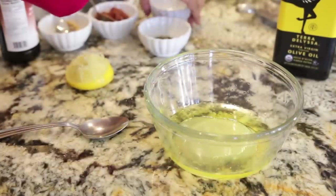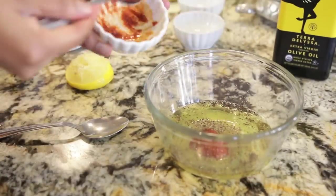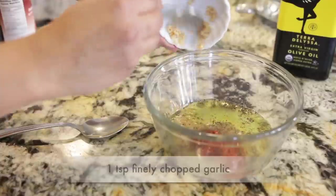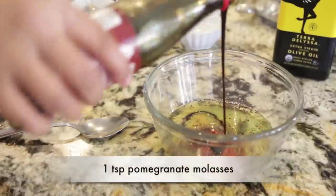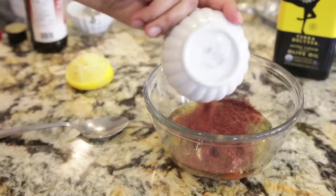Next I'm going to add one teaspoon of coarse salt followed by another teaspoon of fresh ground pepper. Next I'm going to add two teaspoons of harissa — harissa is used in North African and Arabic cooking, it's a chili paste that has a very unique flavor. I'm also going to add a teaspoon of finely chopped garlic and my all-time favorite ingredient, a teaspoon of pomegranate molasses, to give it just a little bit of sweetness. I'm going to follow that with one teaspoon of sumac and then mix it all together.